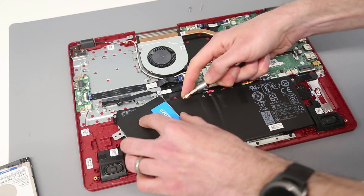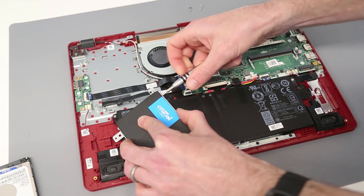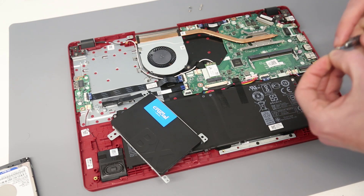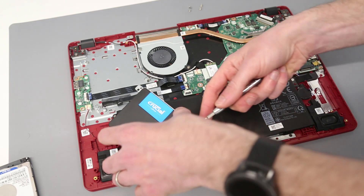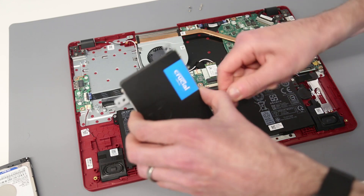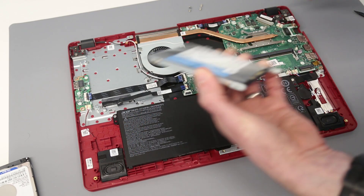As I say, I cloned this using True Image. I like True Image for going to a smaller SSD. You could of course do a clean install of Windows onto the new drive, but for this customer they wanted to retain their applications and data.